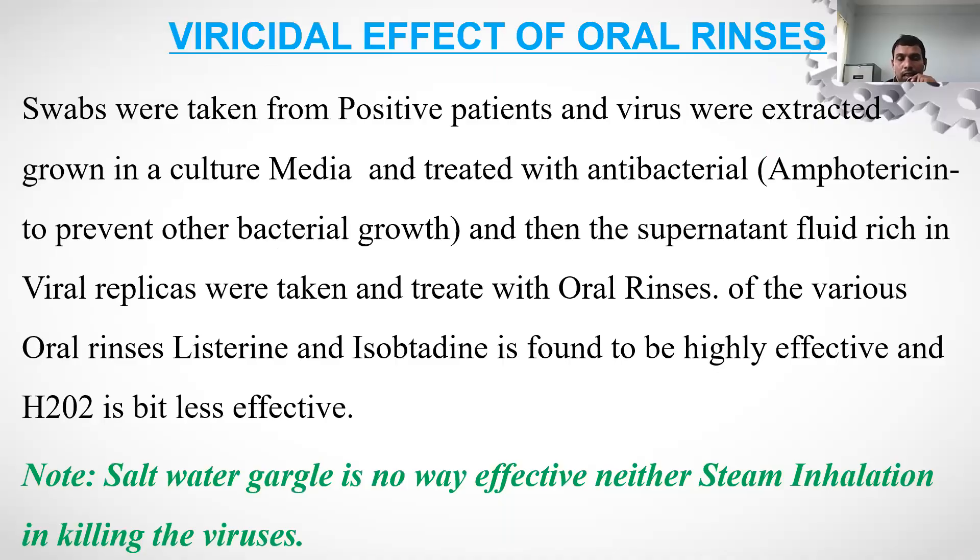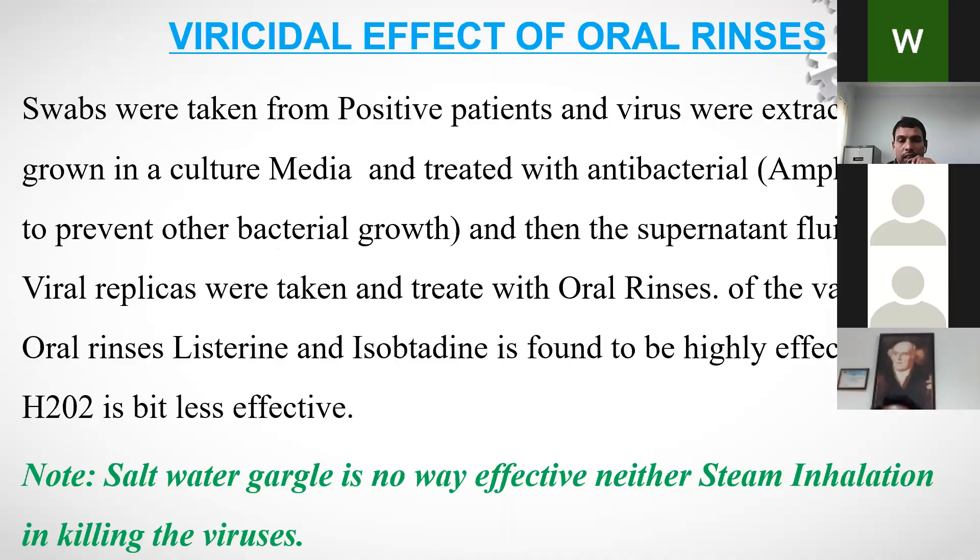For virucidal effects, swabs were taken from positive patients, virus was extracted and grown in culture media, treated with antibacterials like amphotericin to prevent bacterial growth. The supernatant liquid was rich in viral replicas and was treated with oral liquids like Listerine and isobetadine. Listerine was found more effective than betadine, though both are equally suggestible. H2O2 was slightly less effective.